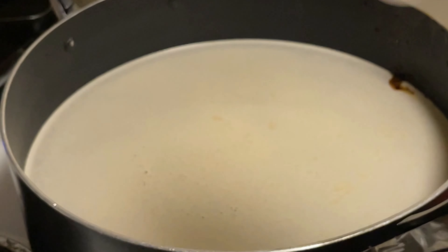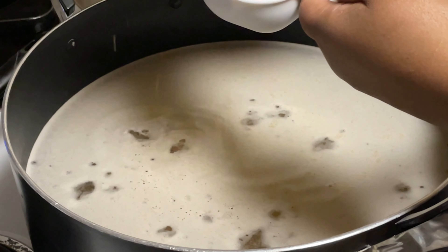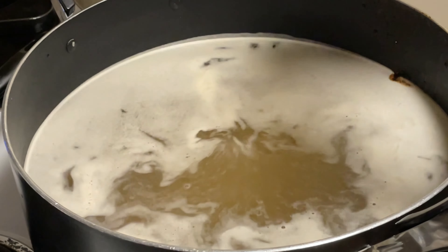We're gonna add a half a cup of that brown sugar — make sure you do this over the pack. I'm making a mess with sugar all over the place. There we go.